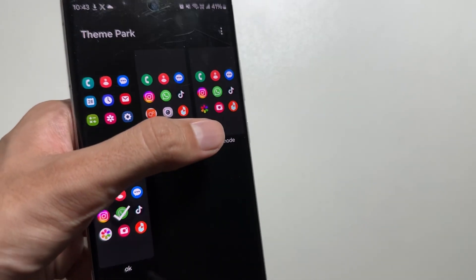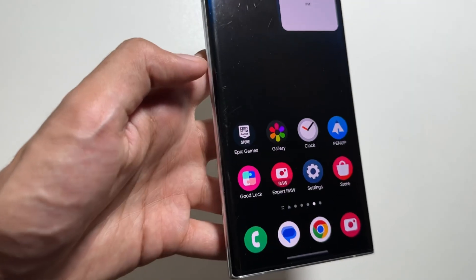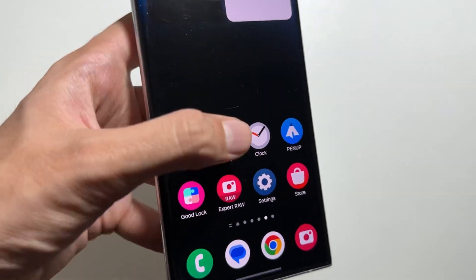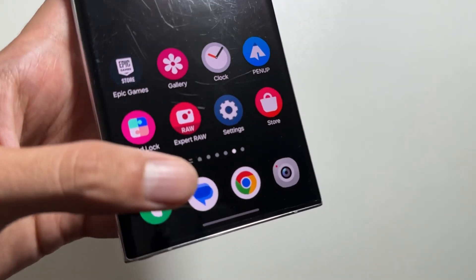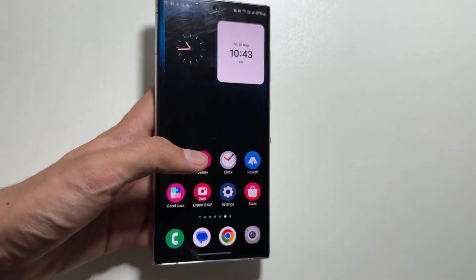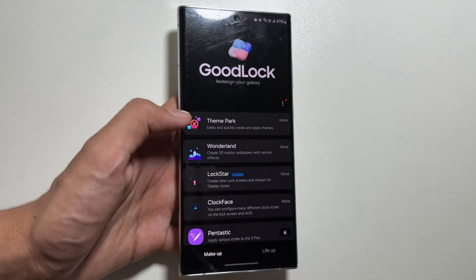For example, if you want the Gallery icon in dark theme, you can do that as well — as you can see, I have already made it. Or if you want a new Camera icon, you can do the same trick for that too. As you can see, the new Camera icon is now applied. And that's a wrap for today's video.